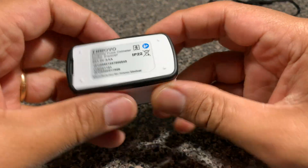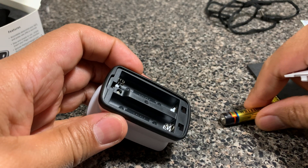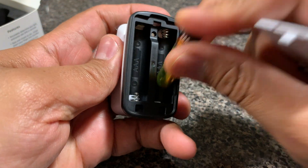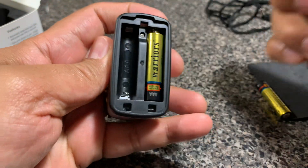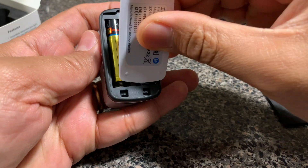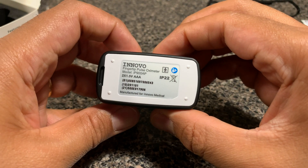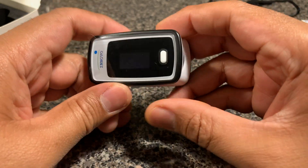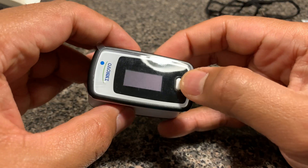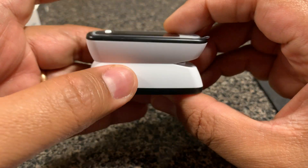So now let me pop the batteries inside and show you the interface of this unit and how it really works. Nothing special about sliding in the batteries — very typical. You'll notice that the unit does not have a complicated user interface; it's very simple. There's literally one button, a screen, and a slot for you to slide your finger in.